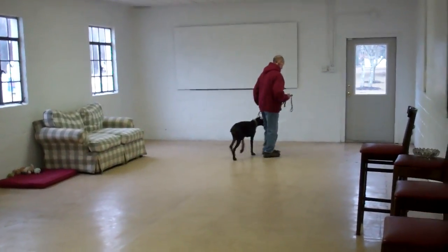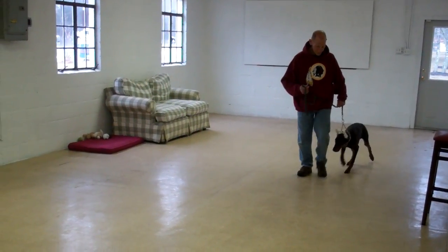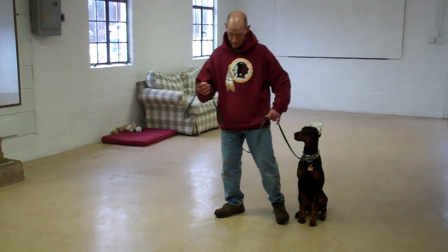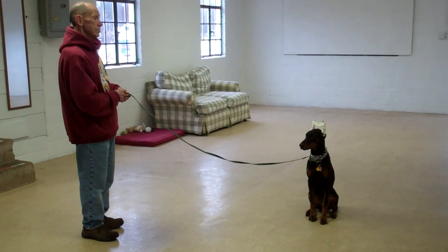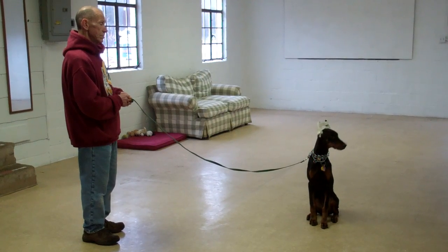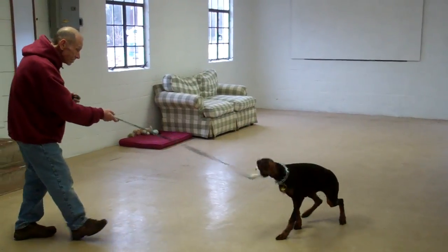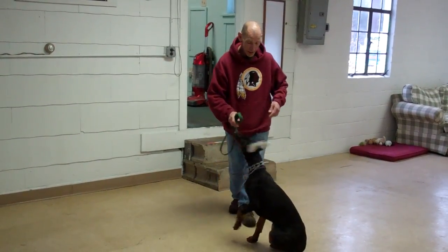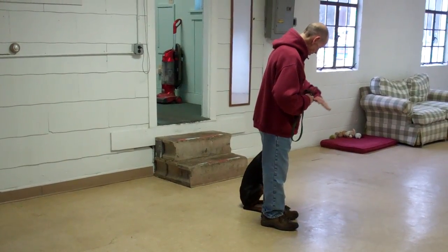I'm going to show you a little more of the heel, sit, and stay. There's that automatic sit. He's got her in the sit, he gives her the stay again, back out to the end of that training leash. This time, instead of returning back, he demonstrates the come or recall command, calls her to him using her name. She comes and sits in front. Then we have an exercise called the finish — Fred's going to heel her right around the back of him, and right back to his left-hand side heel position, and she sits.